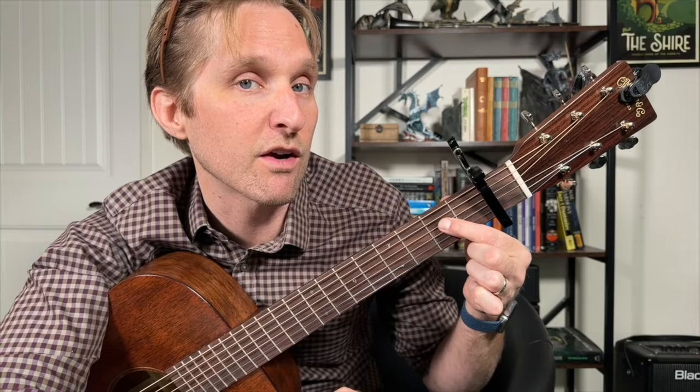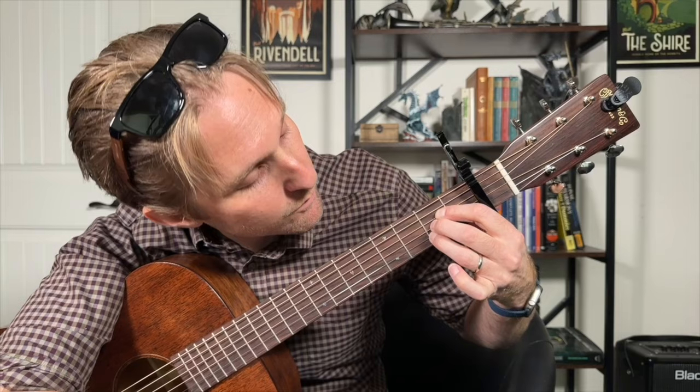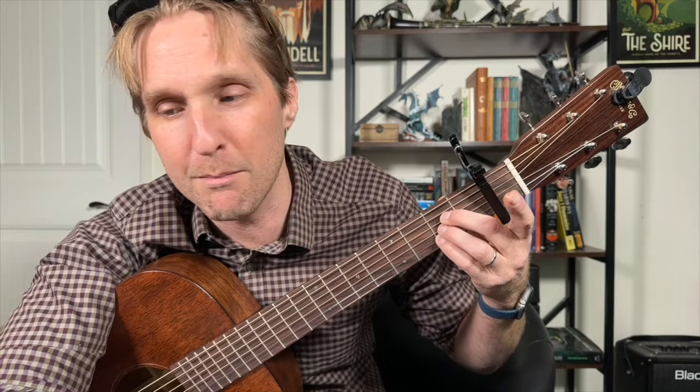Then we go to an A — the first chord most people learn. Put your pointer finger on the second fret of the third string from the top, middle finger on the second fret of the third from the bottom, ring finger on the second fret of the second string from the bottom. You can also use middle, ring, and pinky. That's the A chord.